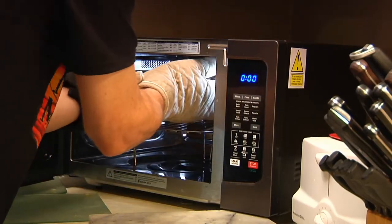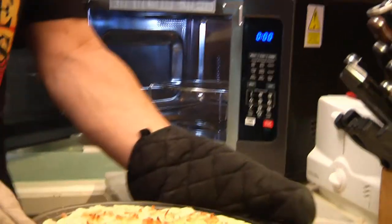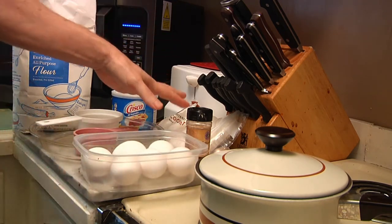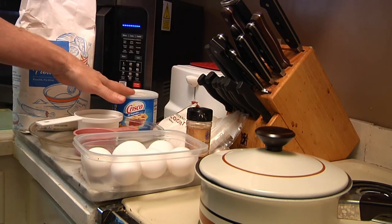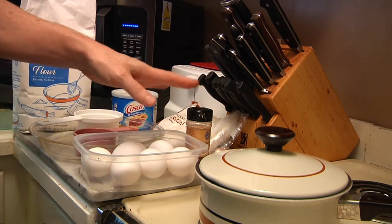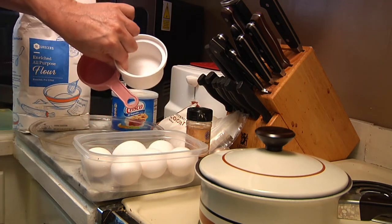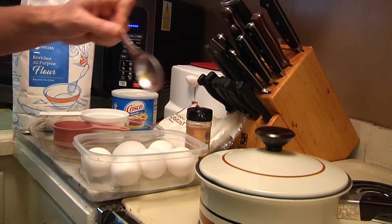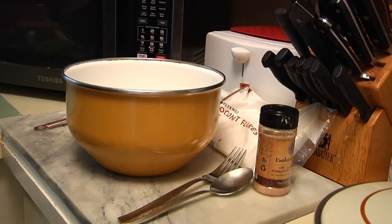Hi guys, today on Man Cave Munchies I'm going to show you how to make coconut custard pie. I'm heating up my convection oven to 400 degrees, but first we have to create our picture-perfect pie crust. Here's everything you're gonna need: eggs, coconut flakes, milk, vegetable shortening, flour, salt, a one-and-a-half cup measuring cup, and a tablespoon. Let's get started.